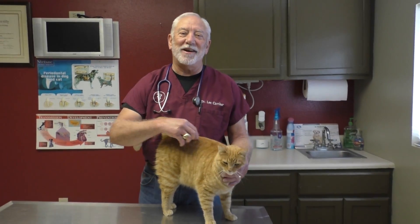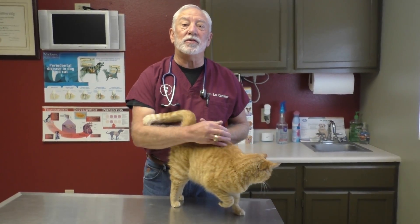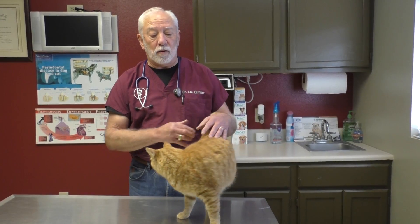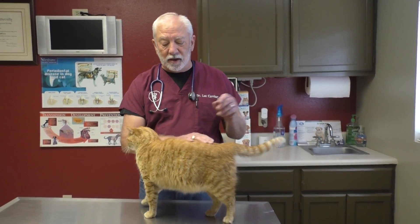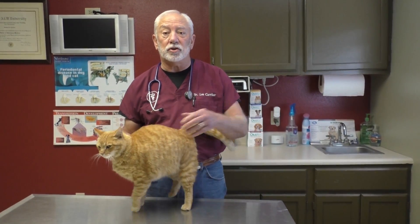Good morning everyone. Welcome to Out on the Ranch with Dr. Lee. This is my kitty cat Frankie, and today we're going to do part two of a three-part cancer awareness series. What we're going to try to do today is show you what you can do at home to check your kitty cats to see if they have precancerous conditions.